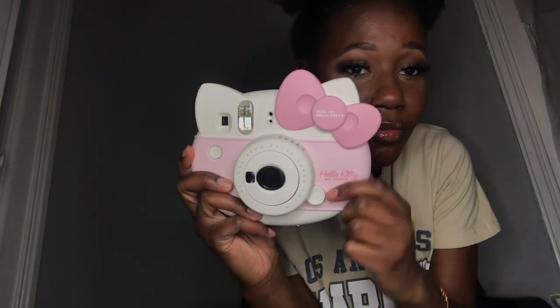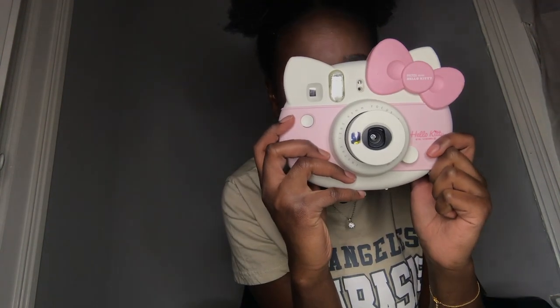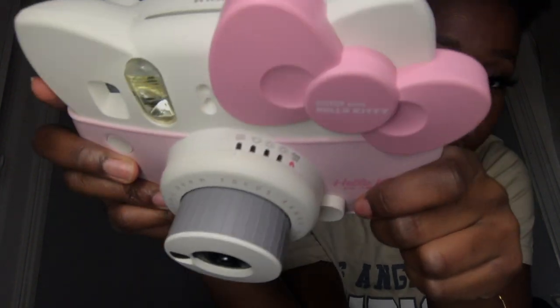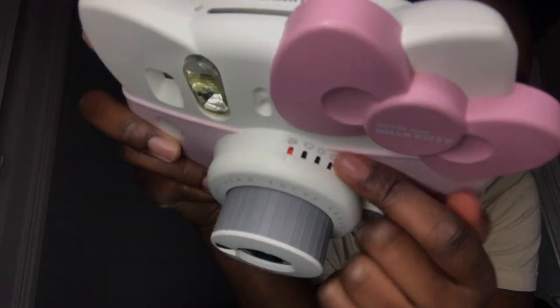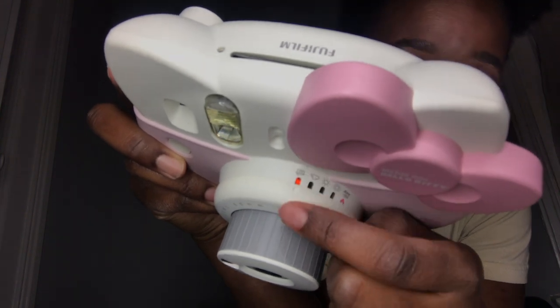This is how you turn the camera on right here — you just press this button and the lens will pop out. You can hear it starting up. It has different modes right here. We're inside the house, so it just knows — it can sense the light, how much light there is.